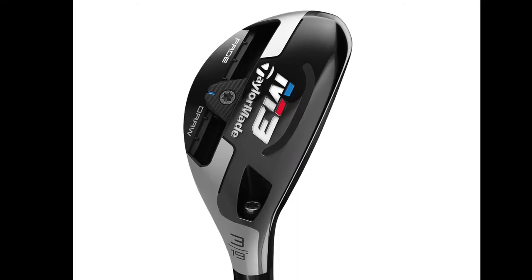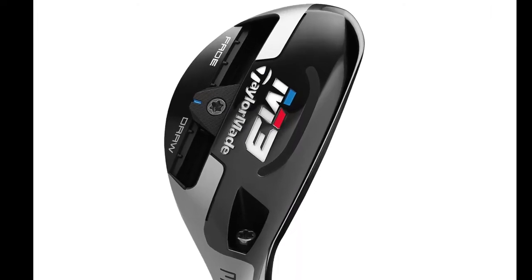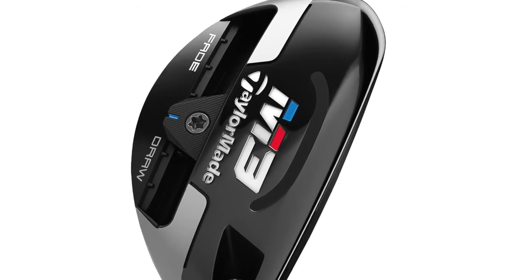On top of that, you have the speed pocket here. It's going to add more speed on both the rescue and the fairway wood — that's going to add speed, drop some spin. That's a competitive advantage. It started with rocket balls and has continued on in our fairway woods and our rescues.